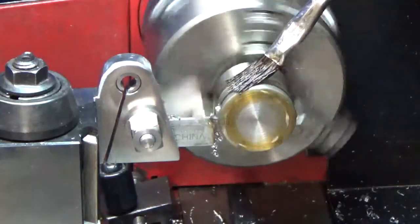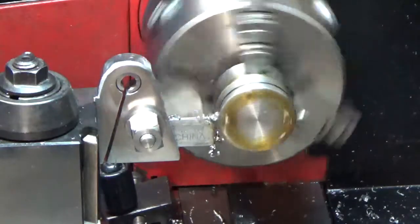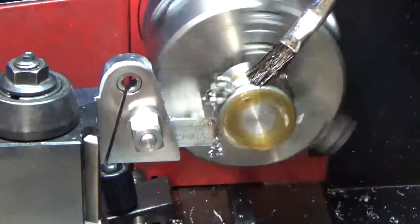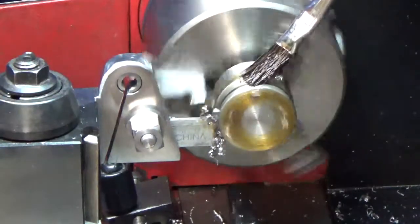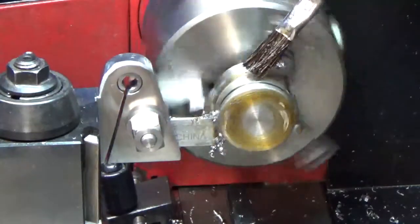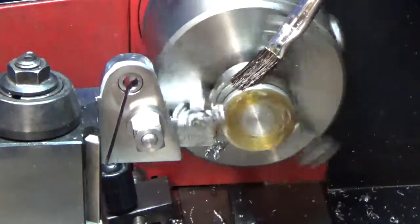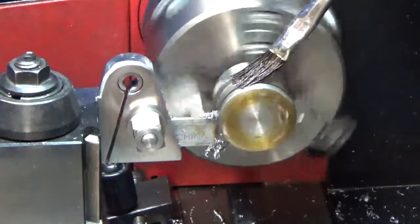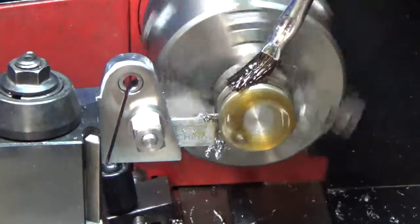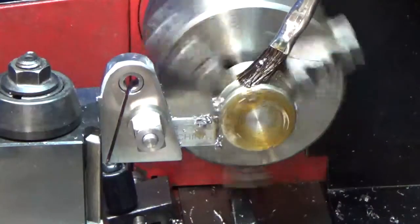I thought maybe I might have something a little bit bigger around the shop, but I would have had to put the four-jaw on in order to do it anyway, so this works out okay. I couldn't find anything any bigger — I know I've got some bigger rod someplace. I had some huge rod at one time that I did something with; it was enormous. I don't know where it is or even what I used it for. I hope nothing bad happens.